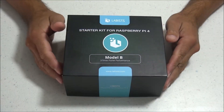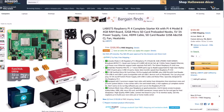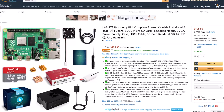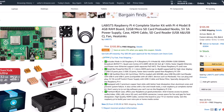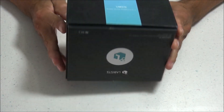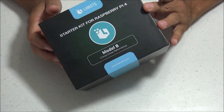These nice kits are made by a company called Labus and you can find them on Amazon for right around $105. They come with pretty much everything you need to get your Raspberry Pi 4 set up and going, including the Raspberry Pi 4 4GB model, a fan and HDMI cable, a case, heat sinks, a micro SD card, a micro SD card reader, and a few more things.